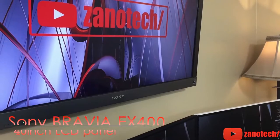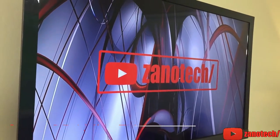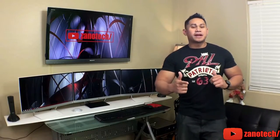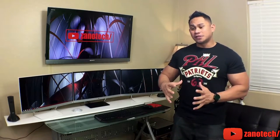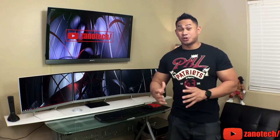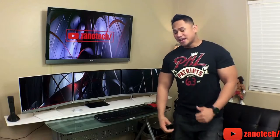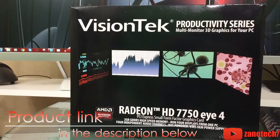And this TV that I had was actually given to me by my dad — thanks, dad, you're awesome. Since I upgraded to a better video card, let me tell you something: these small form factor PCs, it's really hard to find ones that are actually compatible when it comes to video cards. So I managed to snag one on Amazon and I was really happy to get it. It's called the VisionTech Productivity Series.